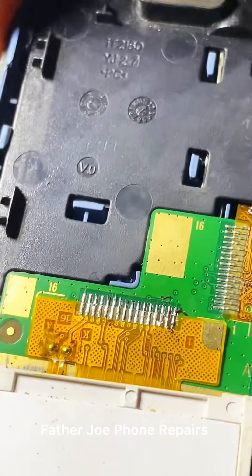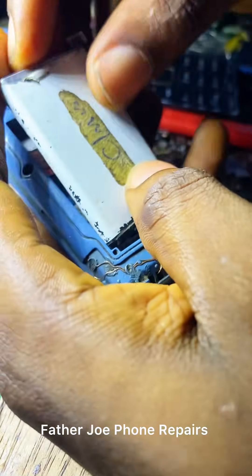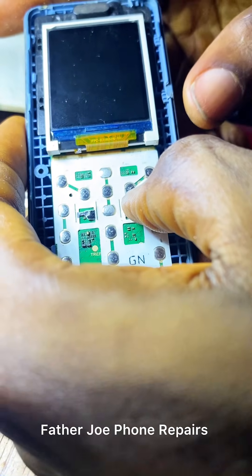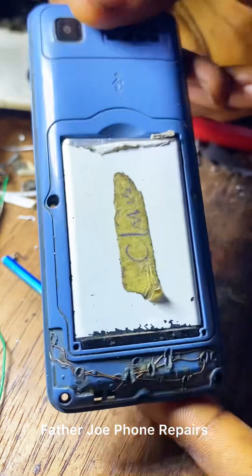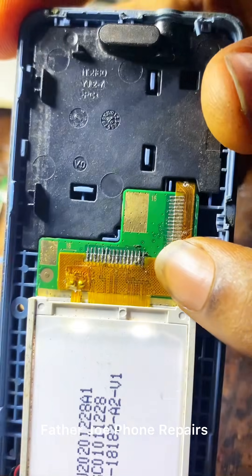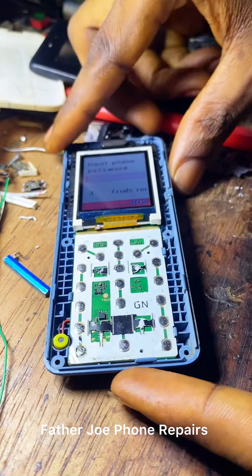Engineers, I'm done with the soldering — all the legs are connected. Let me test it live so you can see. Check this out — it works! It works perfectly, like magic! Let me know what you think in the comment section — I will be very happy to see your comment. It works perfectly. Thank you for watching, see you in my next video. Bye bye for now, I love you all.